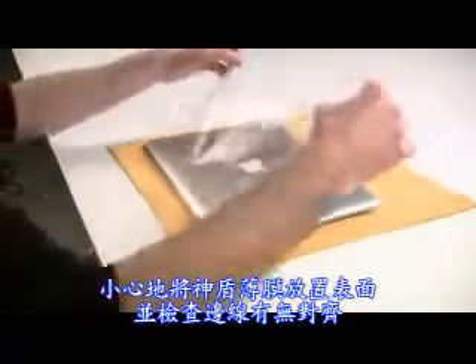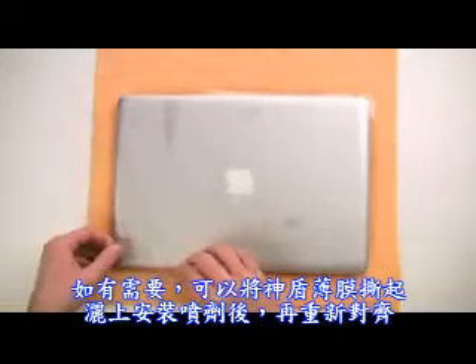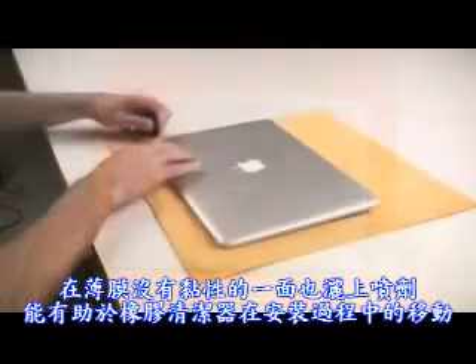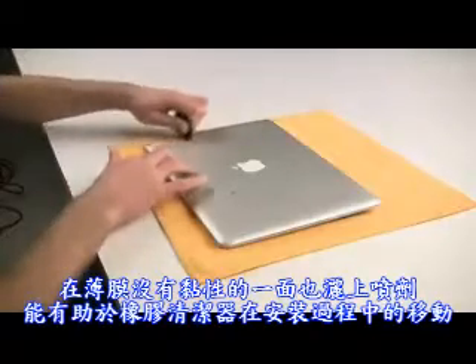Carefully place the Invisible Shield on the device and make sure it is aligned properly. If necessary, you can remove the Invisible Shield, spray it again, and then realign. Make sure to spray the non-adhesive side as well. This will help the squeegee glide over the surface of the Invisible Shield.